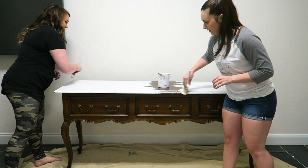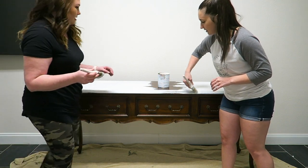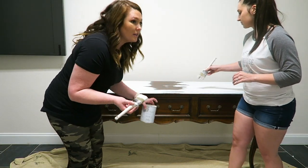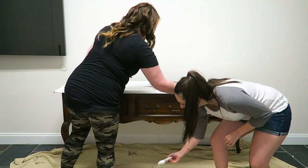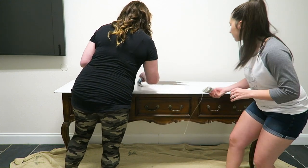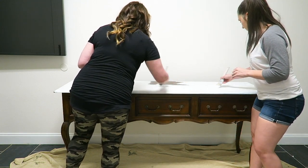We want it to have more of a manufacturing look than like it has layers and layers. You can do that with this paint — that's what's cool. We can make it look like it's been sitting in a barn with layers of paint, but we're not doing that for this piece.